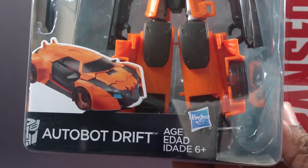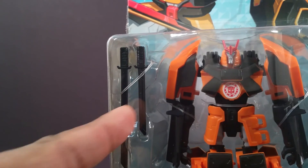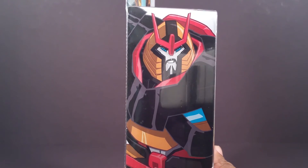Drift is for ages 6 plus because kids younger than that are stupid and might swallow these swords. Or maybe even these twisty ties because they're dumb. Boiler alert, he might look like this on the cartoon.